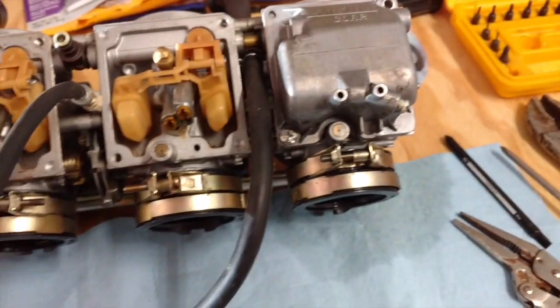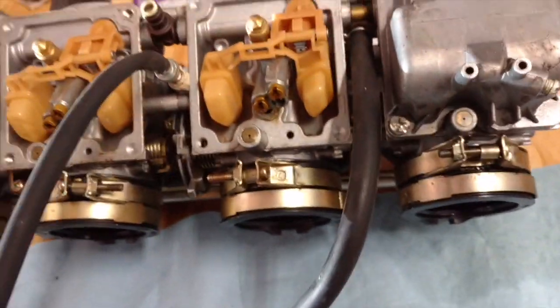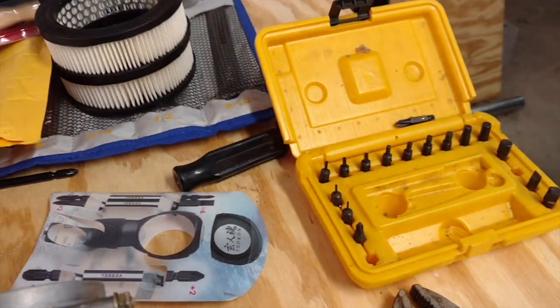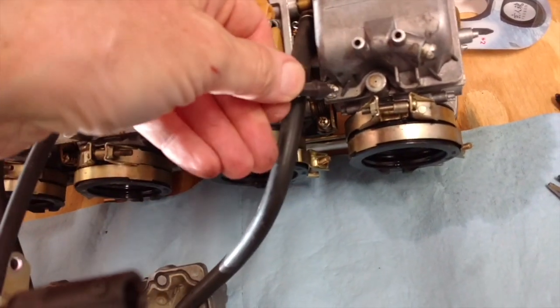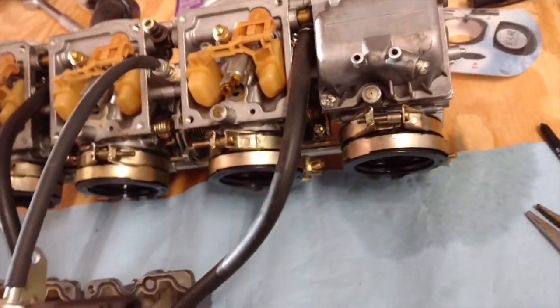So I just used the Dremel with the cutting disk on it. I have a Chapman set which had this really nice bit in it, and it happens to fit nice and chunky into the slot I just made. So I'm going to get that out in a second.